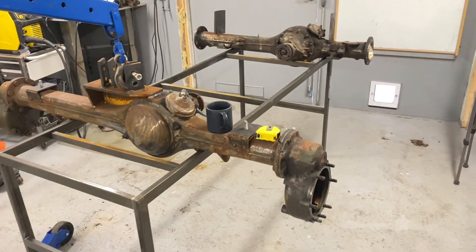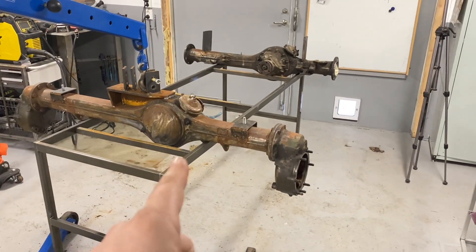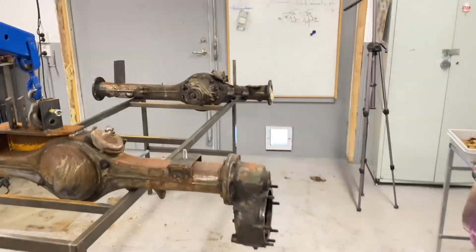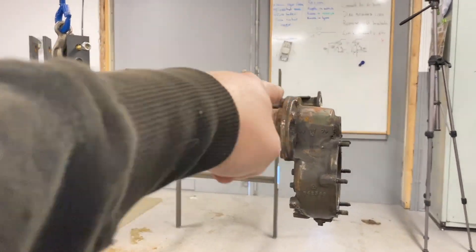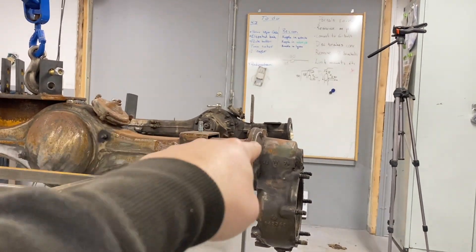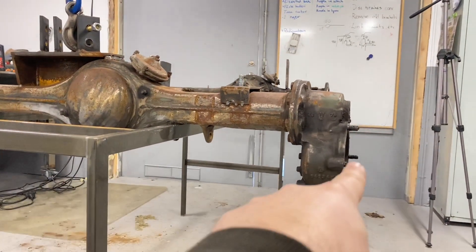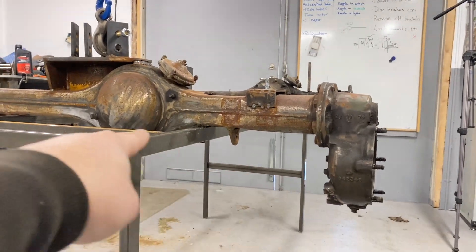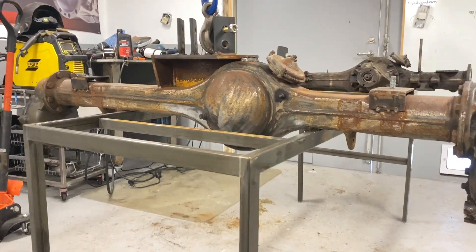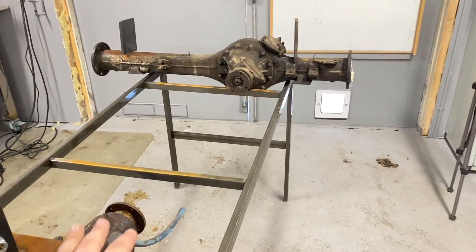Anyway, here's the portal axles — let's talk about these today. This is the setup; they are fitted to the Volvo TGB 11, which is the vehicle I got these axles out of. It's a military vehicle from the Swedish army with portal housings. On a straight axle the wheel is normally centered on the axle tube, but on a portal axle it's offset — the wheel center is down here, under the differential — giving a lot of ground clearance.